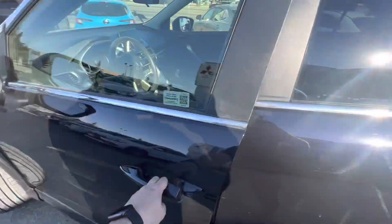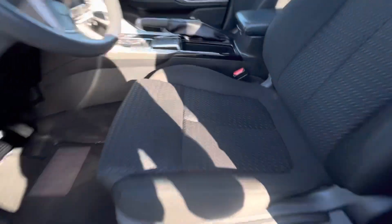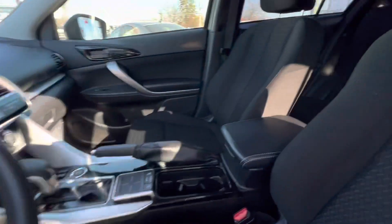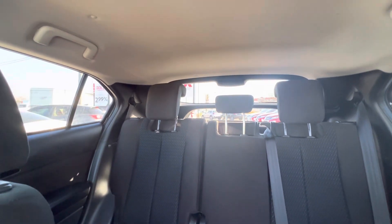This car does have remote keyless entry. Being the entry-level trim, it is finished in cloth interior — very soft and actually very supportive and comfortable. Nice door panels on the inside. This is going to be a five-passenger vehicle.